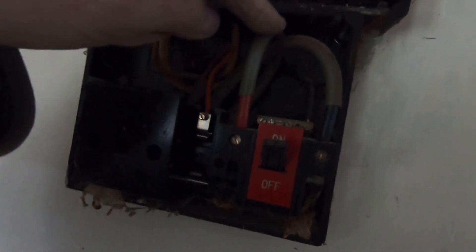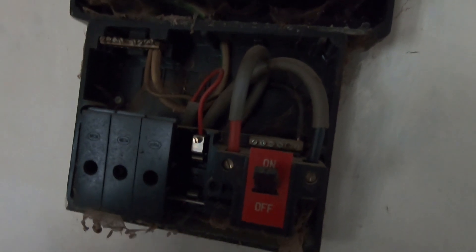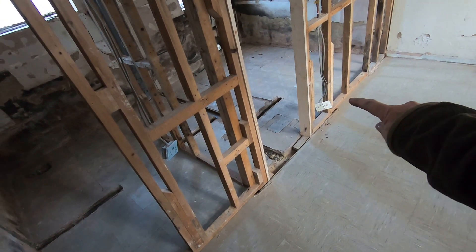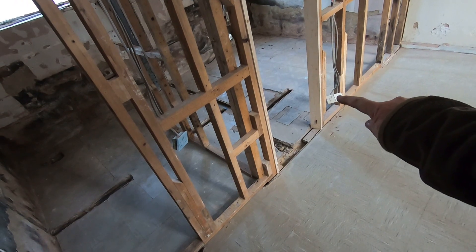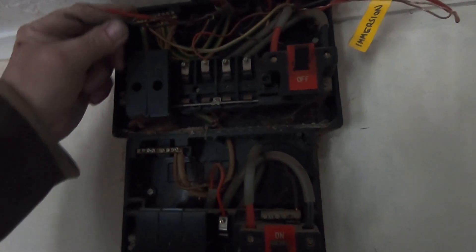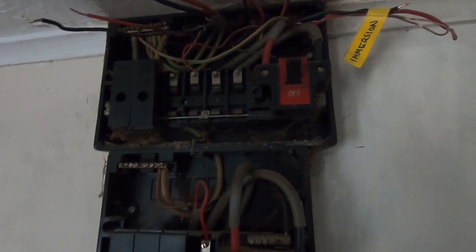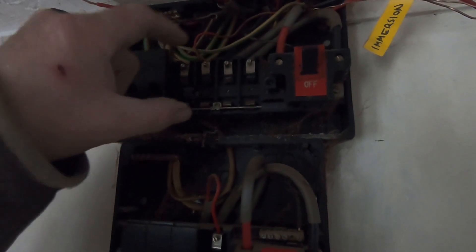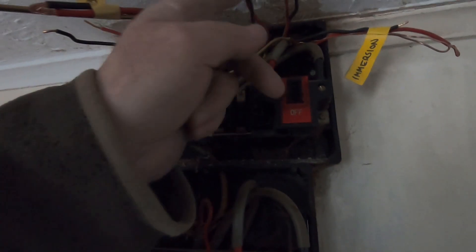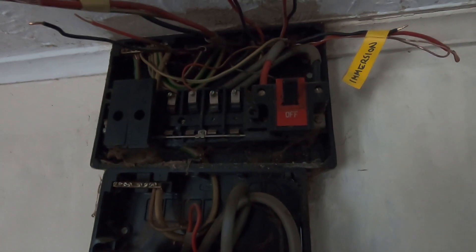Everything from here down is your night storage heater on Economy 7. This single one — it goes there — just supplies that alone, the fused spur there. This one I believe is part of the ring main. At the moment I know what some are, but I've still got to work out the others. For now I'm going to put the fuse holders back in so there's no possibility of touching anything live, but as long as these are disconnected I can still trace these with the lighting circuit operational.